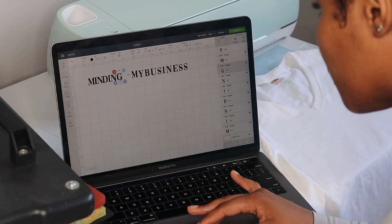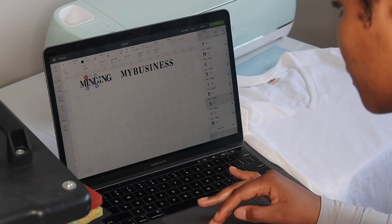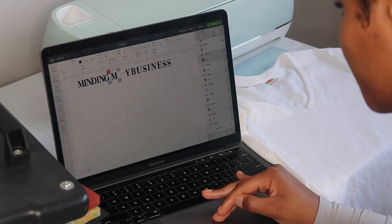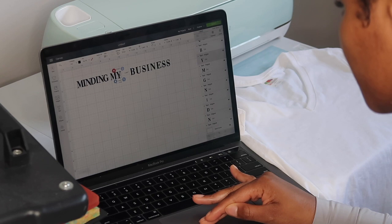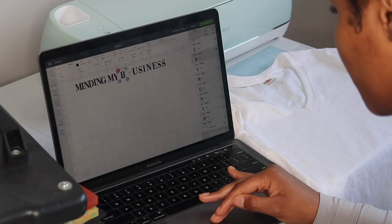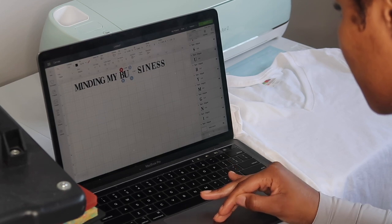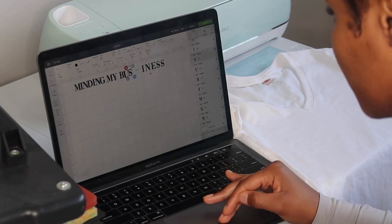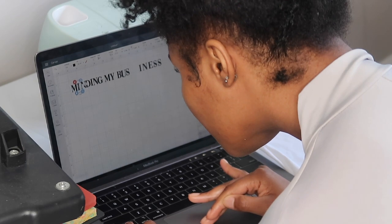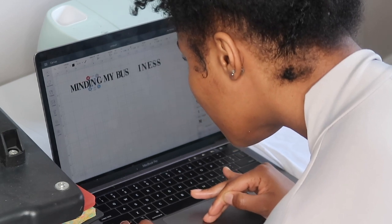At this point I came up with a concept for my shirt. What I'm doing here is I highlighted the entire statement 'Minding My Business,' then selected the ungroup button, which gives you the ability to move each letter individually. I'm moving each letter to make sure everything is even, and also sizing the different letters so that each letter touches the one next to it within each word. That makes weeding easier and makes the words flow better.